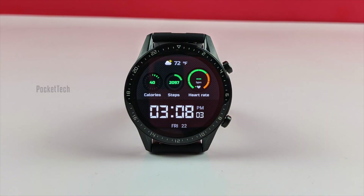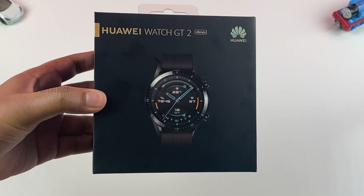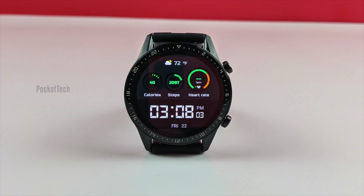Hey everyone, Vijay here on Pocket Tech. Today let's do the full review on Huawei Watch GT2. If you haven't seen the unboxing of this watch, link in the description below. Let's get started.